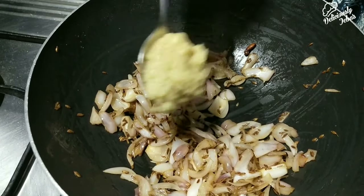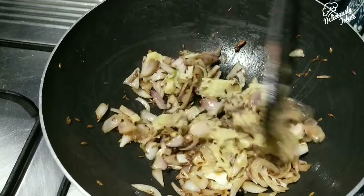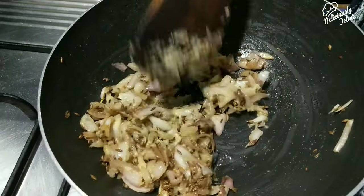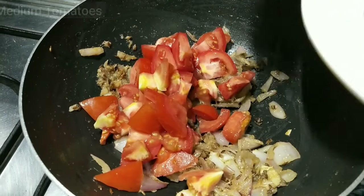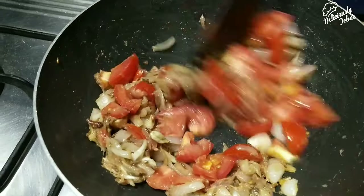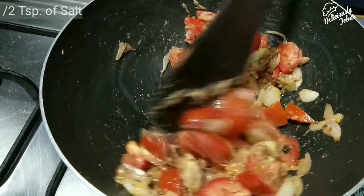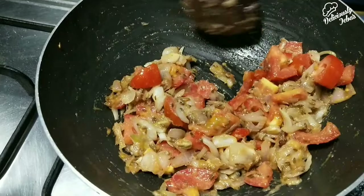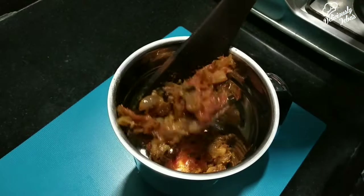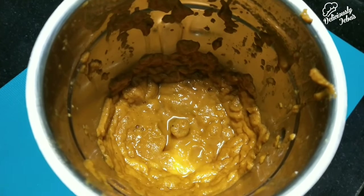Now add one and a half teaspoons of ginger-garlic paste — take equal quantities of ginger and garlic, grind to a smooth paste, and use it. Cook until the raw smell goes. Then add two medium-sized roughly chopped tomatoes and cook until soft. Add half a teaspoon of salt to help soften the tomatoes quickly. Once softened, remove from fire, cool, transfer to a mixer grinder, and puree to a fine paste. If there are lumps, sieve the paste before using.